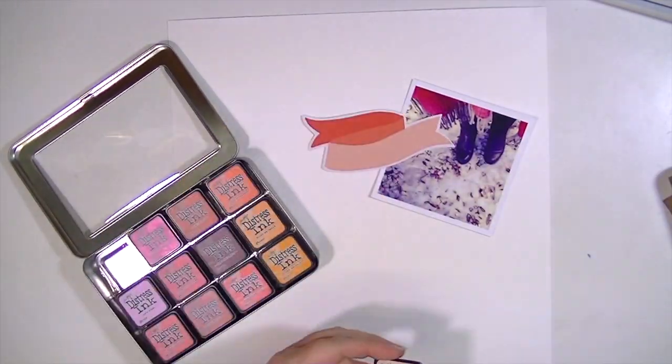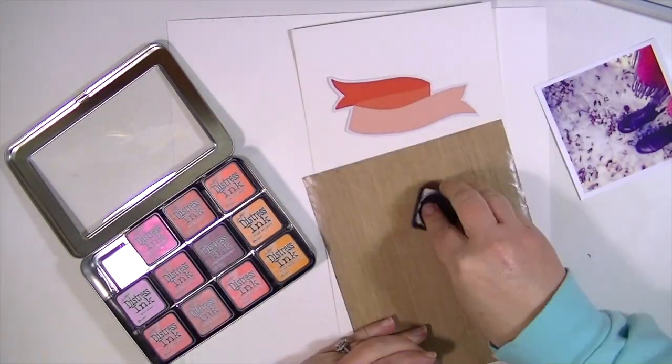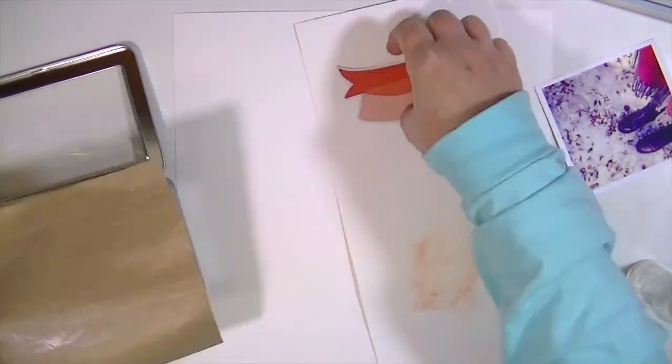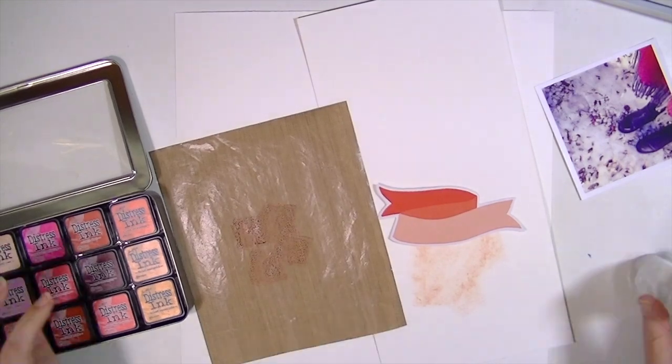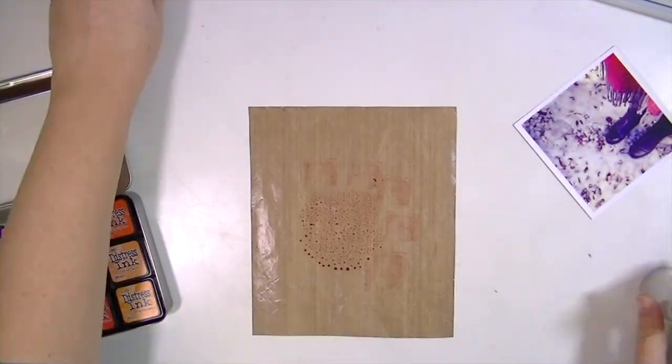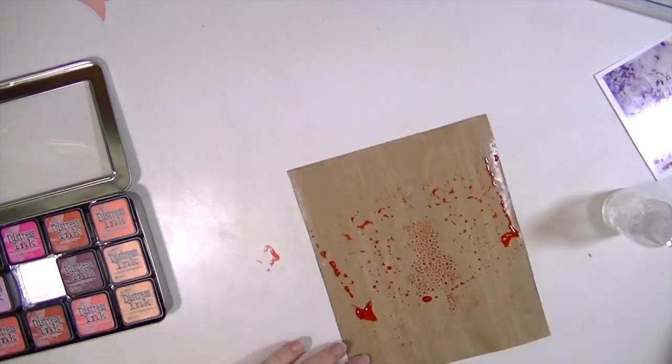Now we're on to the layout. I've taken this photograph — if you all don't know, I live in Alabama, the southern part of Alabama, so getting snow here is an event. Last year we got a teeny tiny little bit of snow and of course I had to take a picture.